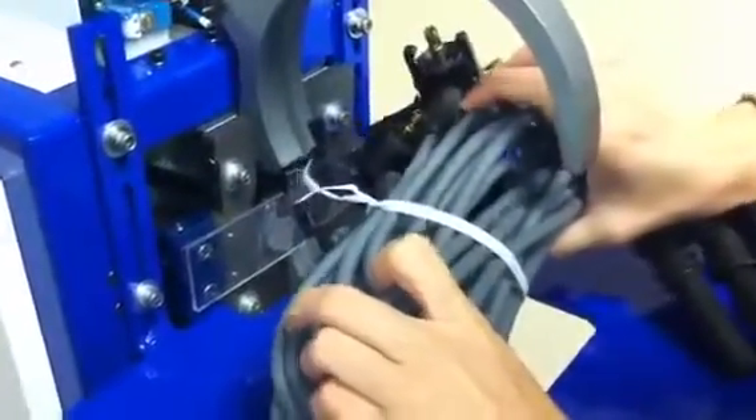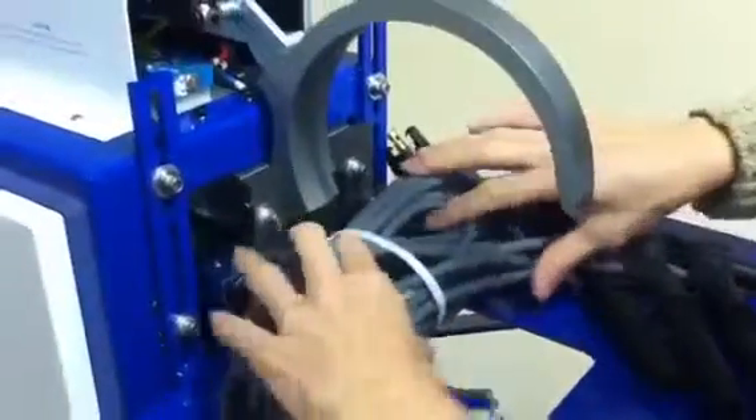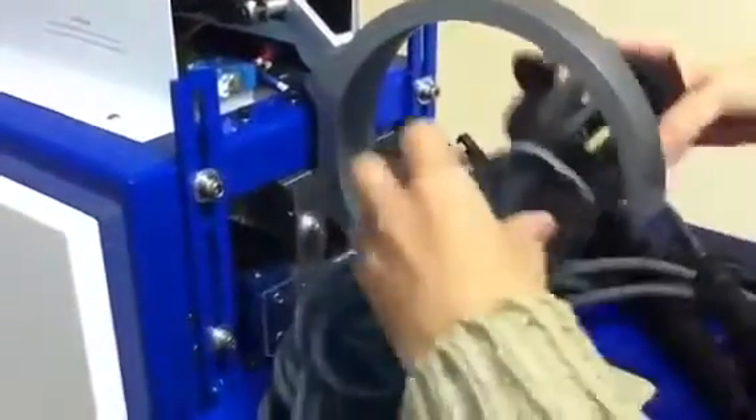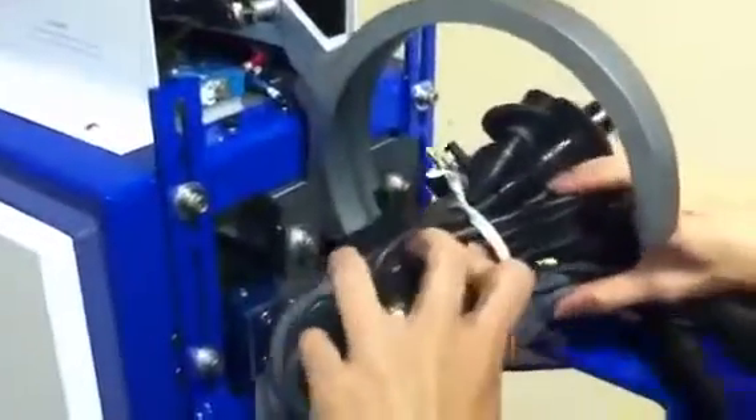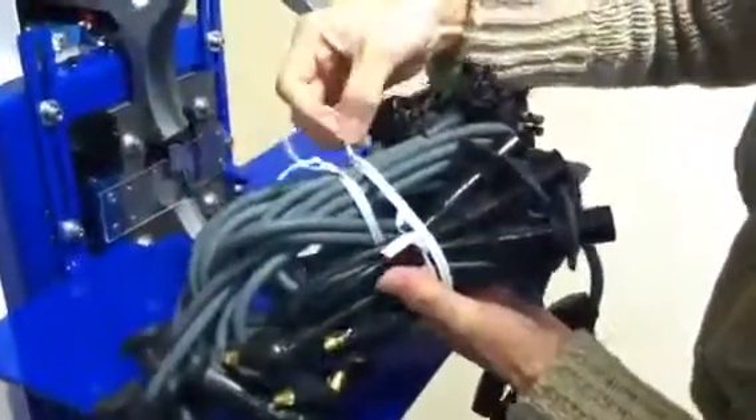Now on the next video clip, you also want it to bundle together. So here's the other bundle — I'm just going to have the sample done like this. And here's the tie holding both cables together.